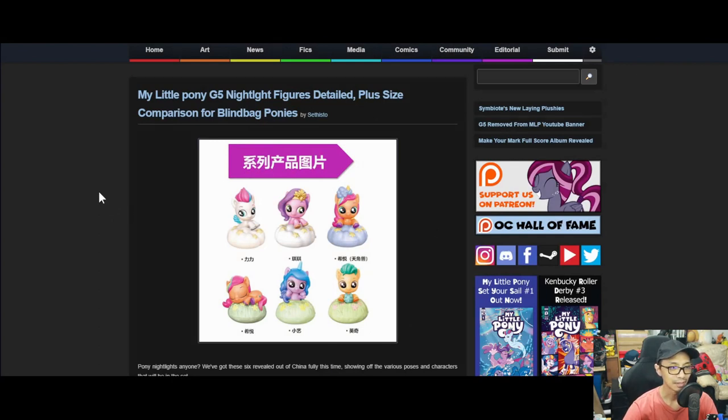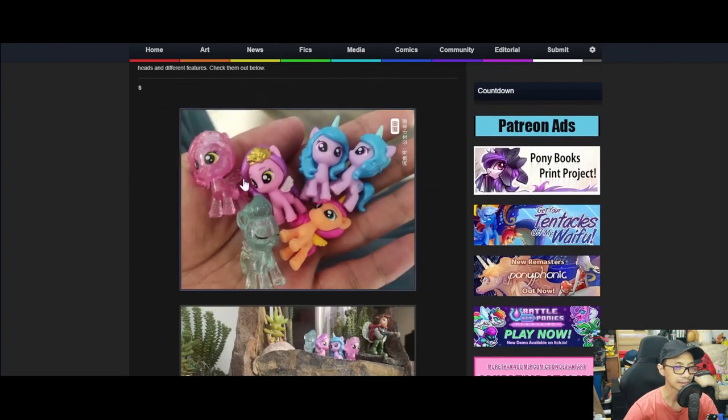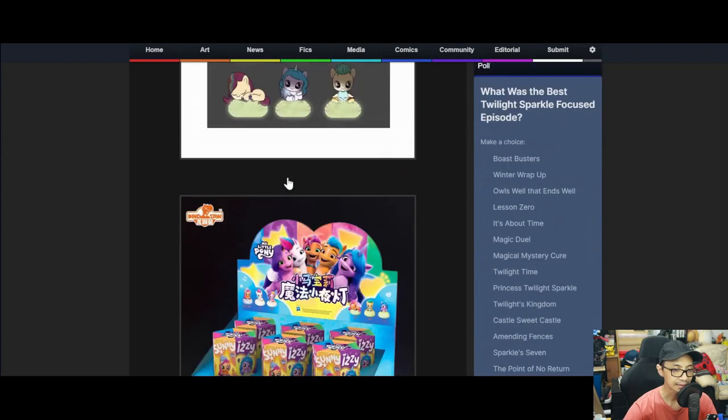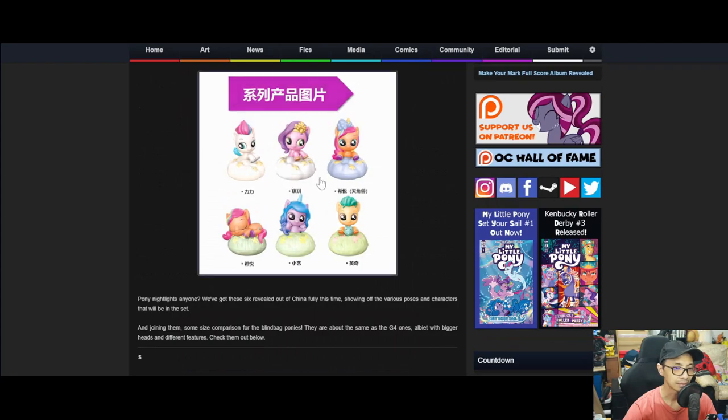First up: My Little Pony G5 night light figure details plus size comparison for blind bag ponies. We've got a six-figure reveal out of China fully this time, showing off the various poses and characters that will be in the set. Joining them is a size comparison for the blind bag ponies — they are about the same as the G4 ones, but with bigger heads and different features.